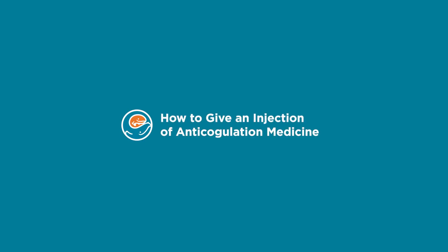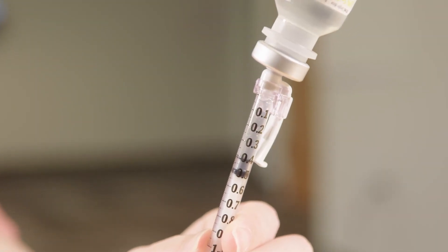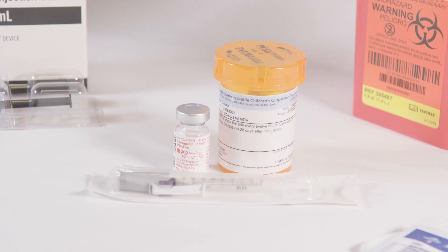This video will teach you how to give an injection of anticoagulation medicine. This medicine is given subcutaneously, which means it is given into the fatty layer of tissue just below the skin.